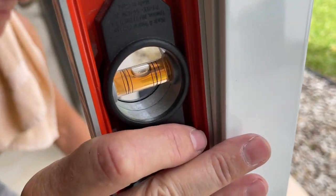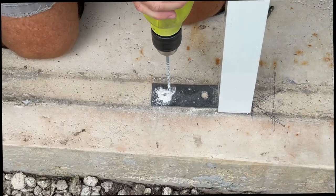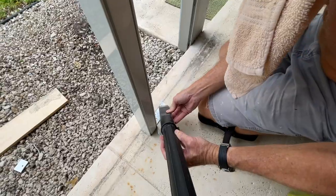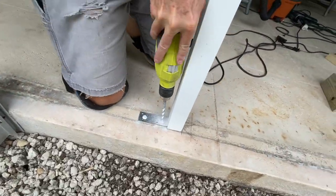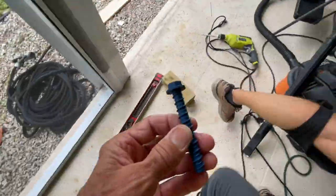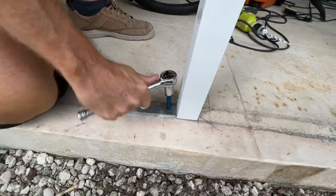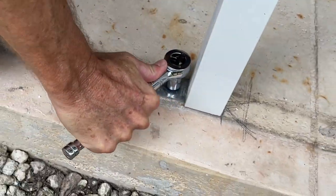Measure twice, check twice, make sure you're right before you drill your holes and set it in the concrete. We've got our concrete drill and we're going to drill a couple of holes and put our big screws in there. The concrete dust can block your screw when you try to screw it in, so you can use a vacuum to suck it all out. We drill the big hole — you can see there's a lot of dust. We put the big concrete screw in and use a ratchet to get it in there tight. That's going to hold that thing in there forever.